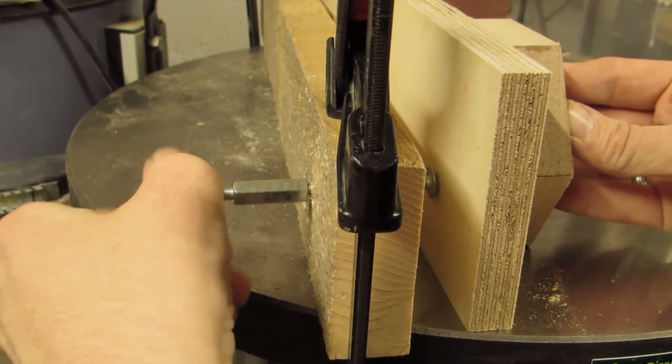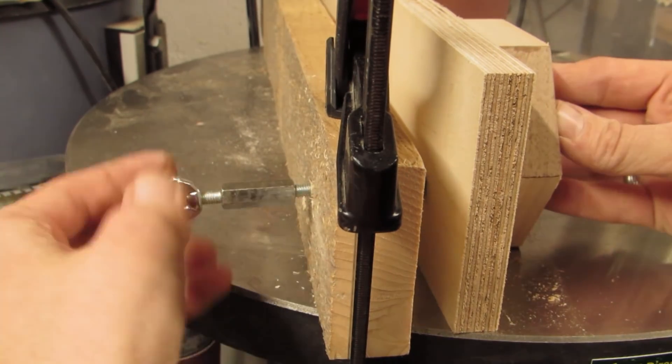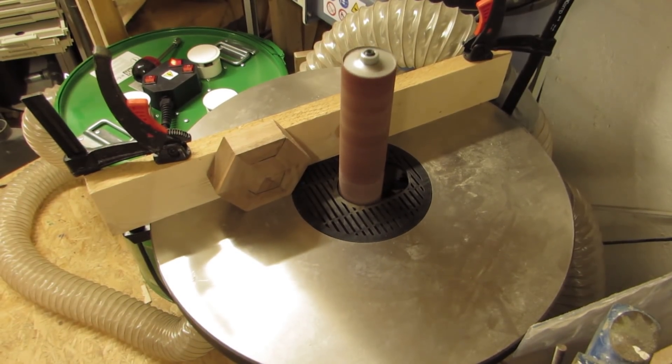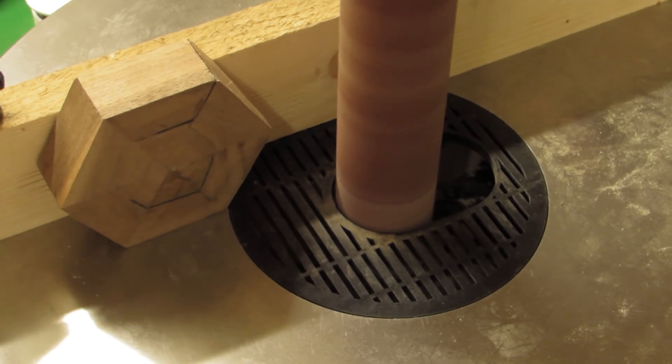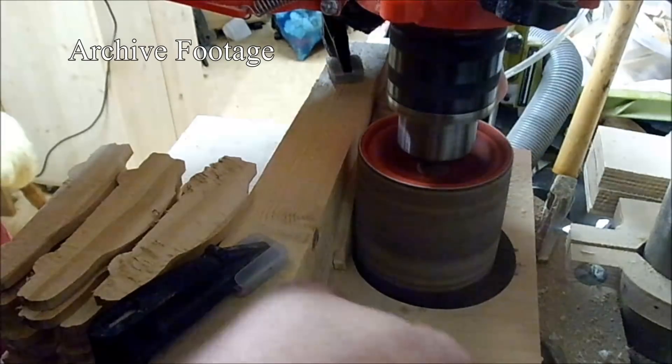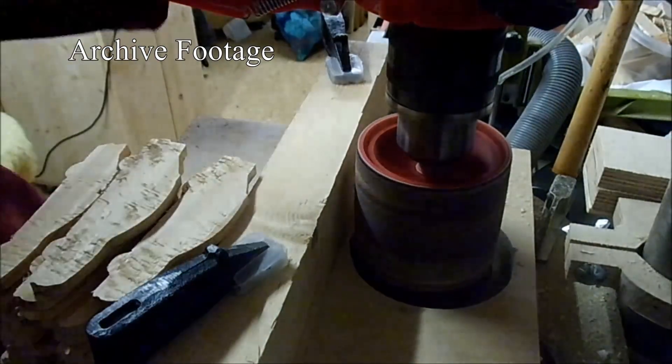I know there are also planers and jointers that can do flat, but this is for smaller pieces and people who do not own these tools. What you need for this is a rotating cylinder wrapped in sandpaper. I am using an oscillating spindle sander mainly because I have one. You can do the same using a sanding drum in the drill press, and I have in the past.